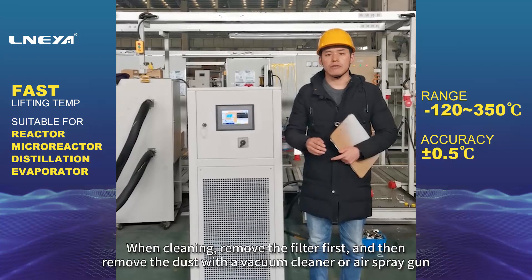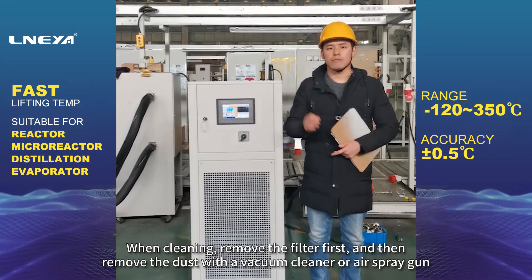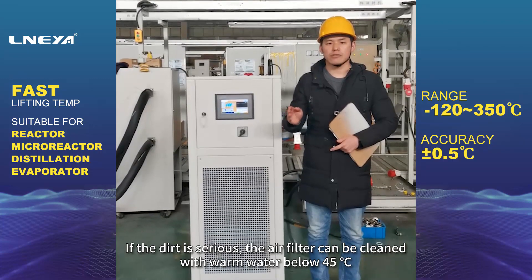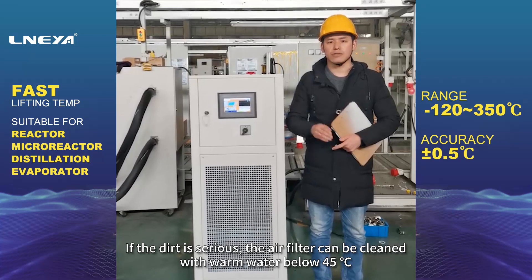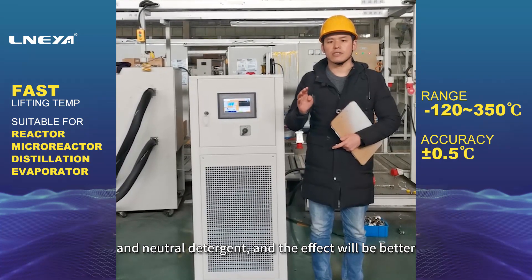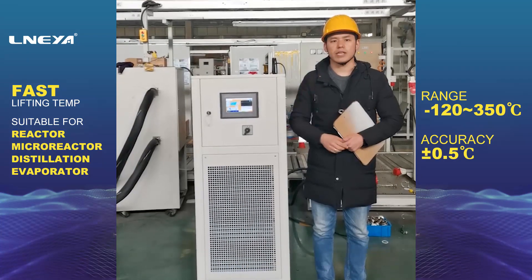When cleaning the air filter, remove the filter first and then remove the dust with a vacuum cleaner or air spray gun. If the dirt is serious, the air filter can be cleaned with warm water below 45 degrees Celsius and neutral detergent for better effect.